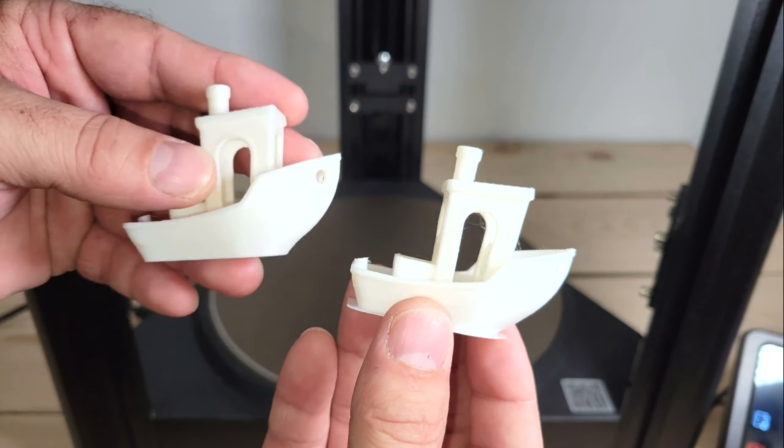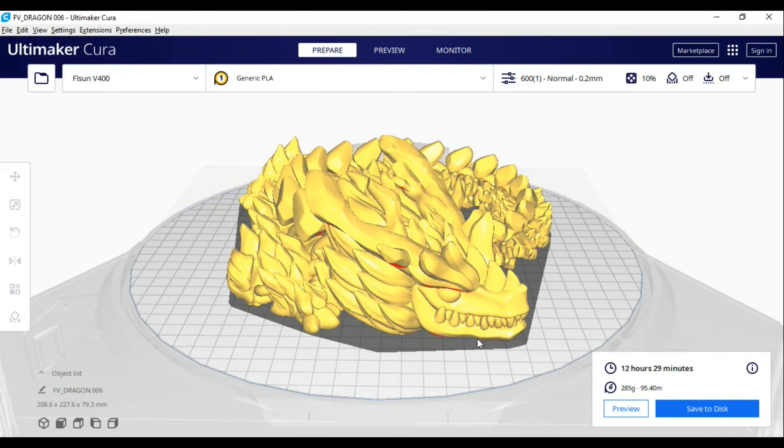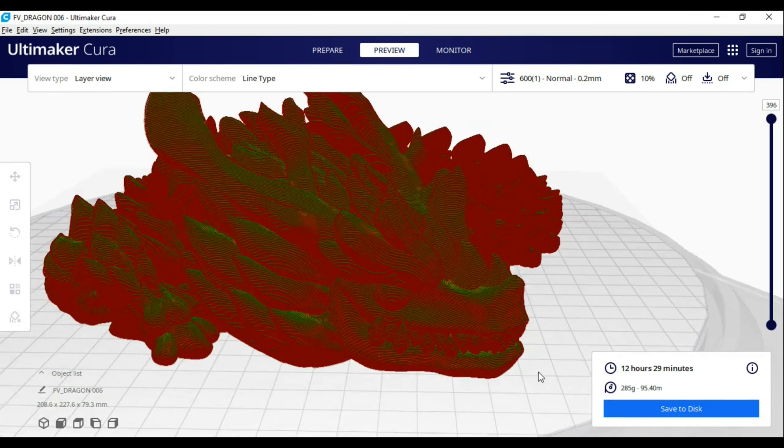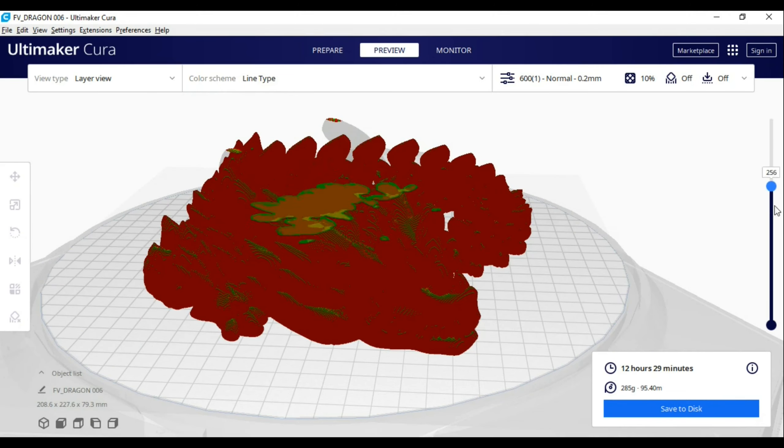Finally, I wanted to try something more complicated, so I chose this articulated dragon. I like using this model for testing new printers, because it has a lot of detail, moving parts, and features like low overhangs that will push the limits of a typical printer.